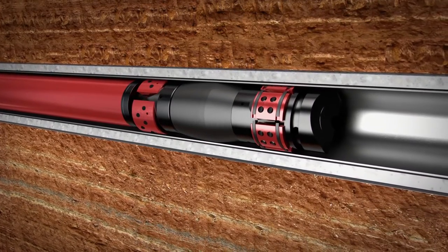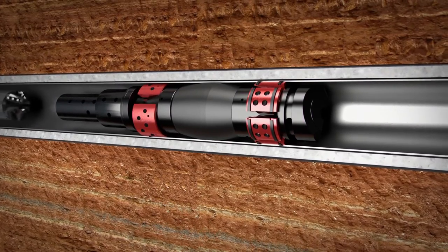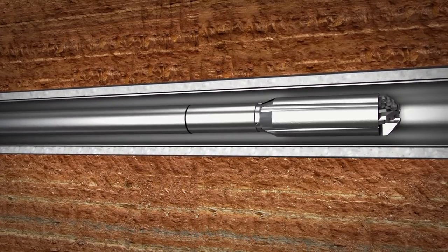Because it's made mostly of composite, the Tru-Frac plug breaks apart easily during milling into small, fine pieces that can be removed quickly without damaging the well or equipment. Mill out takes just 10 minutes on average.